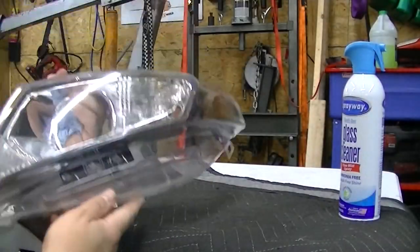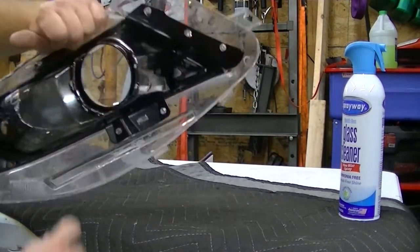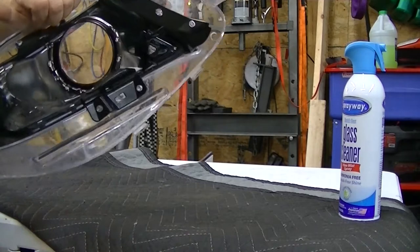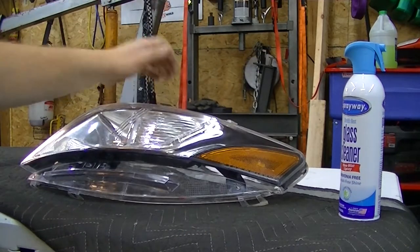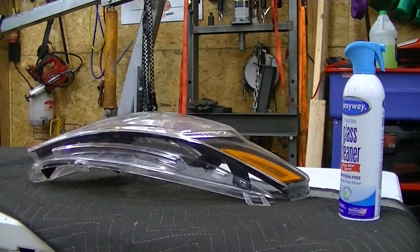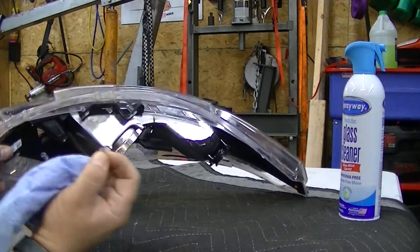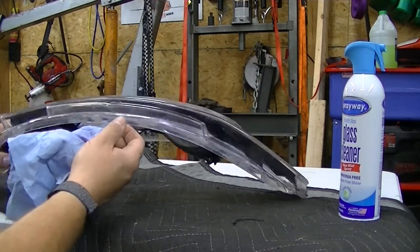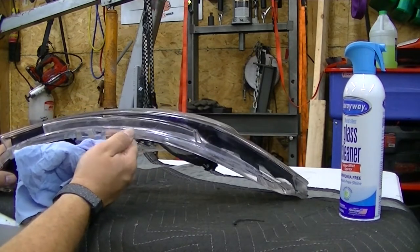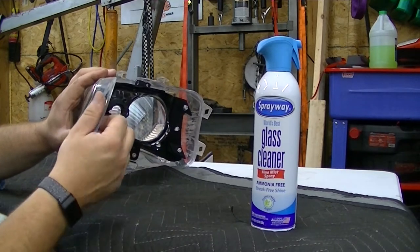Now I'm going to apply RTV adhesive, but first I'll clean this lip with brake clean or alcohol to get it ready for adhesive. I already cleaned the other side of the unit. There's a little bit of old adhesive left on here — I'll scrape that off. It kind of peels off with your fingers. Fingernails are honestly one of the most useful tools for scraping this stuff off — they won't damage the surface of the plastic because they're soft. Make sure you get it all off both the inside and outside lips.